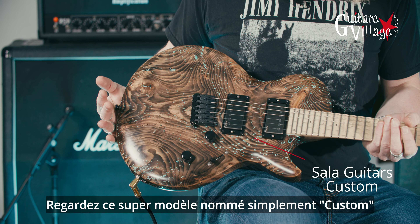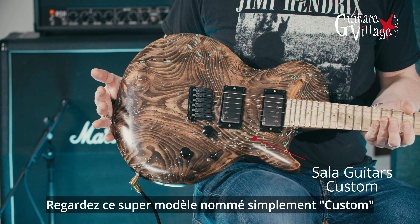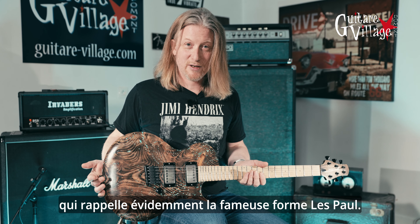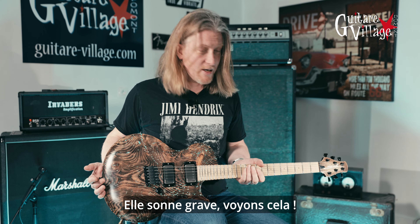And look at this magnificent model called the Custom — simply the Custom — which is obviously reminiscent of the famous Les Paul guitar model kind of shape. Sounds great, let's check it out.